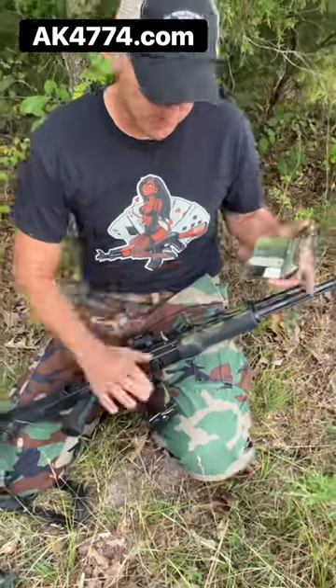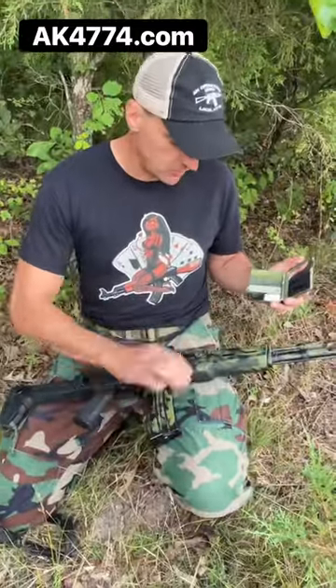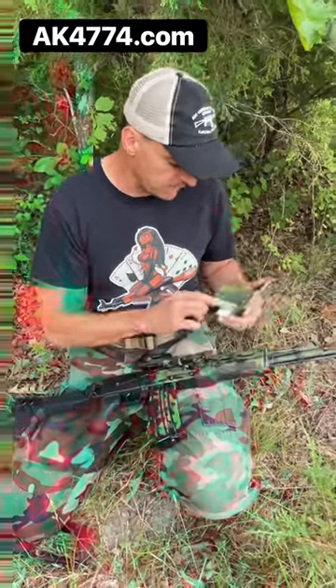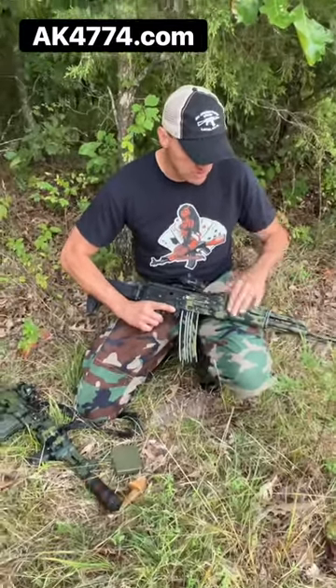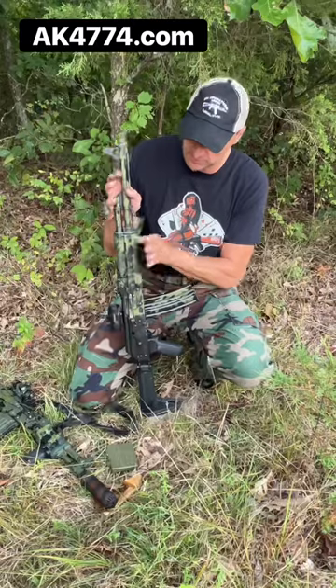I'm not going to do this on the whole rifle — you get the picture, this is a short video. Is this going to stick forever? No, because you can smudge it, but it will last and you can use it, and it will help you blend in.